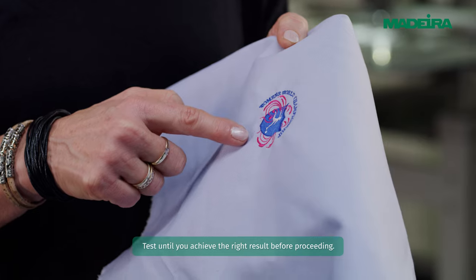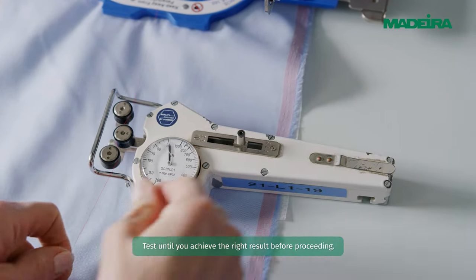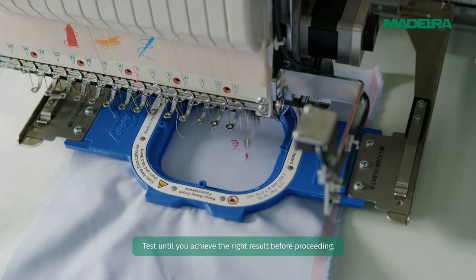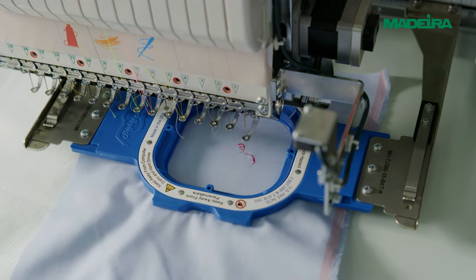If the thread tension isn't right, use a tension gauge to first adjust the bobbin thread to 25 gram force or centinewton, then adjust the top thread accordingly to obtain the one-third to two-third ratio without distortion. Test until you achieve the right result before proceeding.